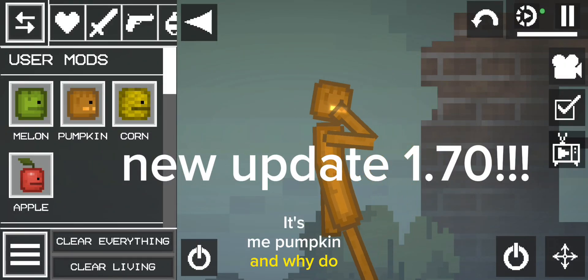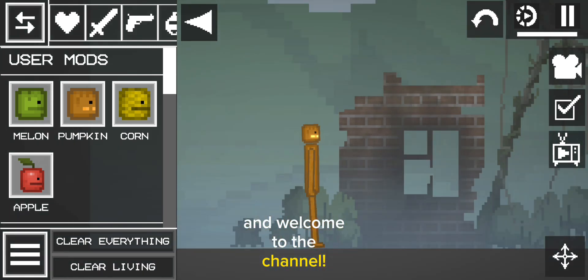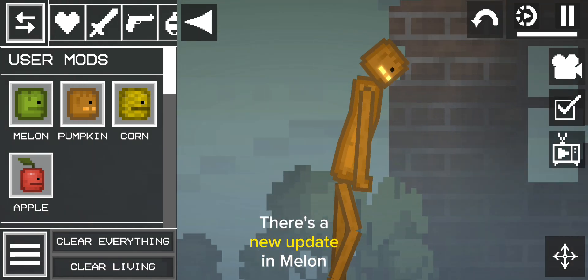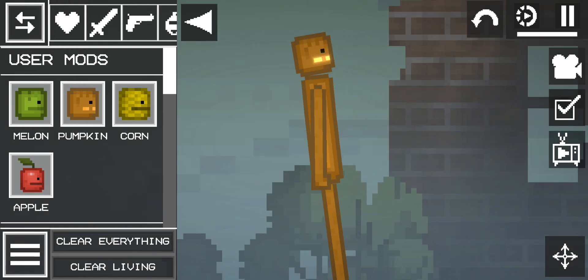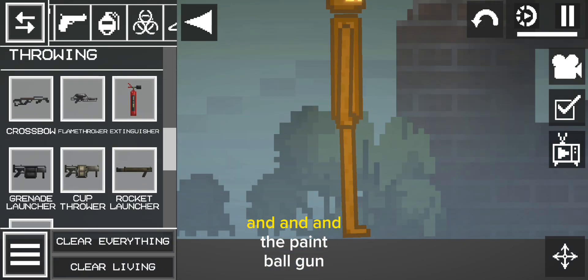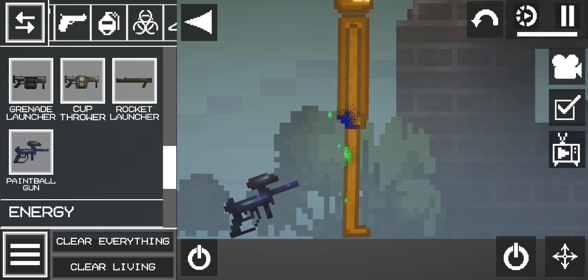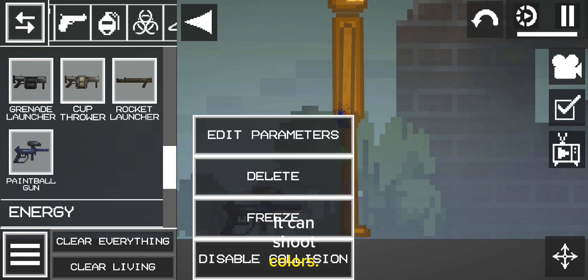Hey, Pumpkin, and why do I have a bright mouth? And welcome to the channel. There's a new update in Melon Playground, and the paintball gun was added. It can shoot colors.